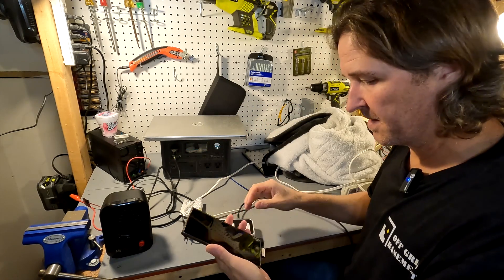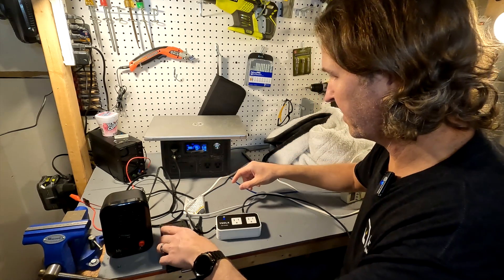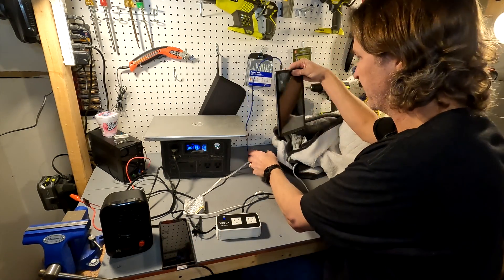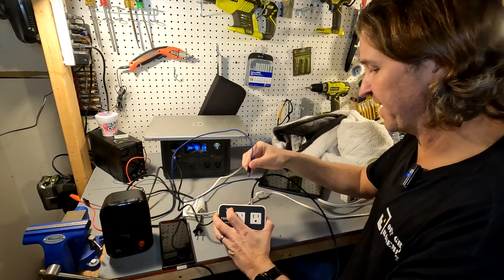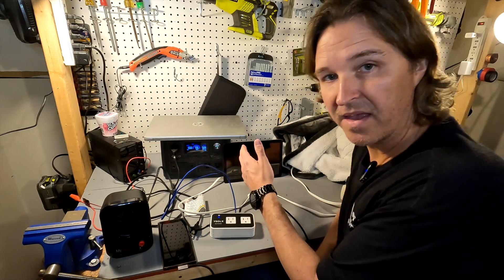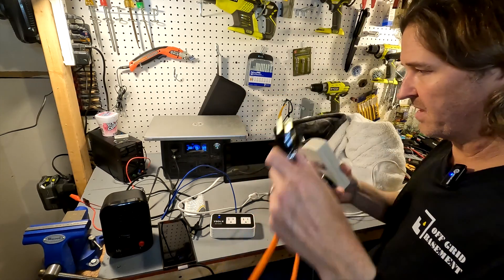Plugging into the USB-C to charge my phone — we are now fast charging at 18 watts. Next, plugging in the tablet using the fast charger port, and the tablet starts charging. We're now using between 28 and 29 watts total.